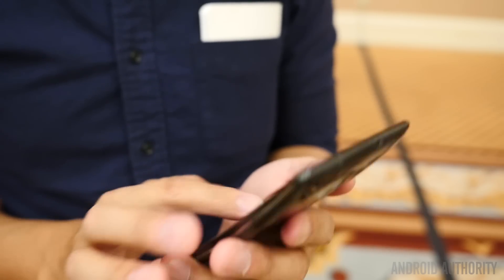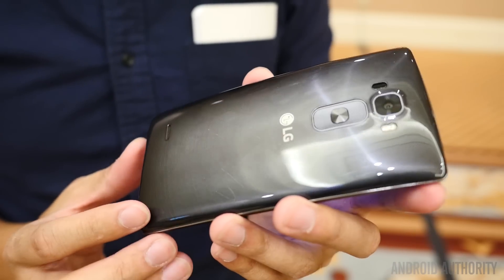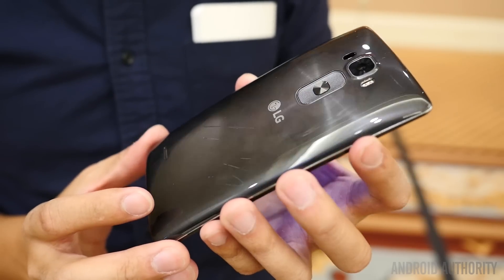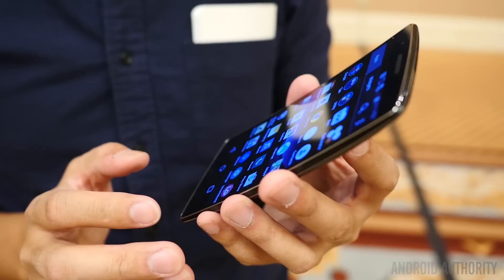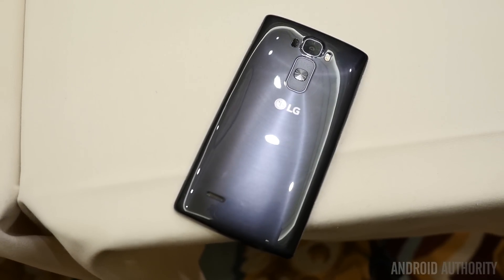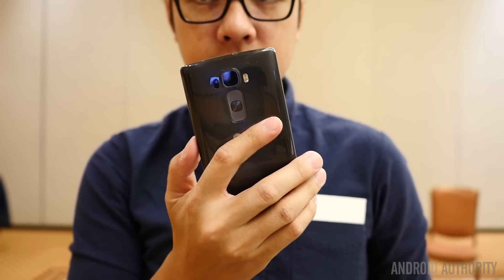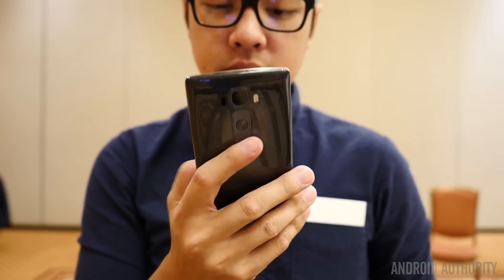In the case of the G Flex 2, if you're looking for something that is unique but has all of the power of a flagship that LG can put out, you just might be finding the phone that you've been waiting for. Stay tuned to Android Authority for all of the best coverage of CES 2015. We are here on the show floor getting to see a lot of great announcements and devices like this one. So stay tuned for my full review on the LG G Flex 2 in the near future.